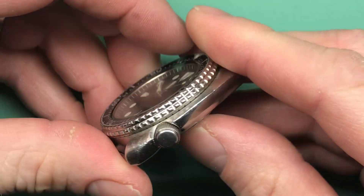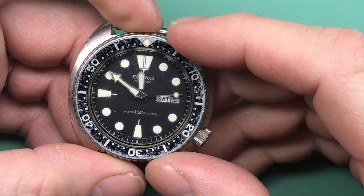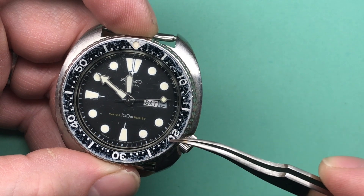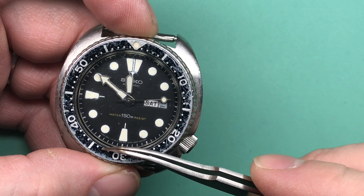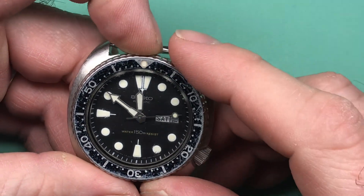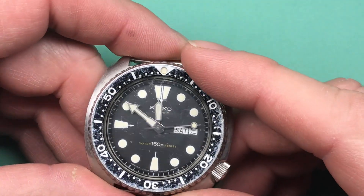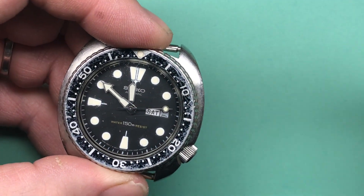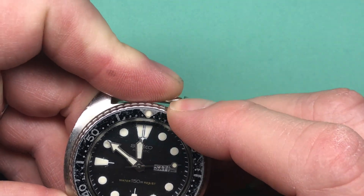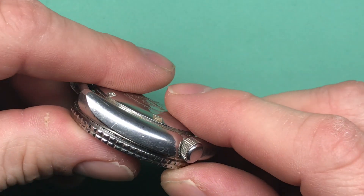It's a cool watch. It's well-worn, of course. It's got some blue hazing here in the insert — you can see a slight blue tint underneath, so it's sort of a layered effect where you get black on the top, and then where it's worn, you see this blue shining in. Definitely need a crystal. Looks like your hands are in good shape, with a little bit of sinking in the lume on the hour hand, but nothing too bad.